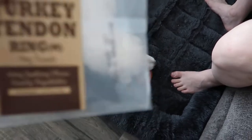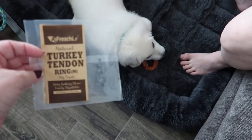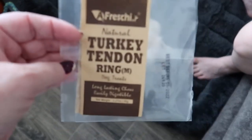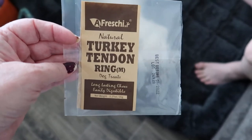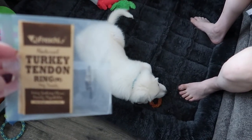So if you have a dog that is looking for a chewy situation that is not rawhides, then I would strongly suggest trying out this turkey tendon ring. I'll put an associated link below to Amazon where this can be purchased.